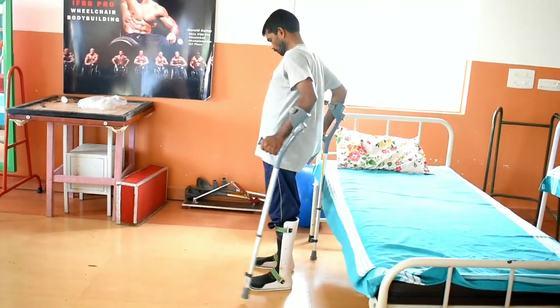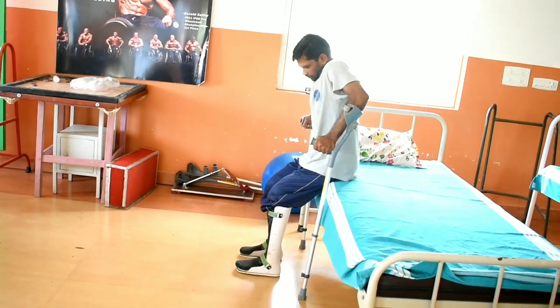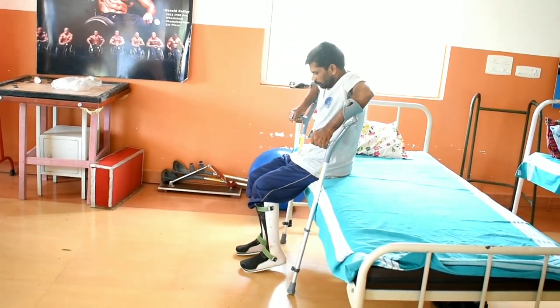Comparing both options, elbow crutches are safer and allow more independent transfers compared to axillary crutches.